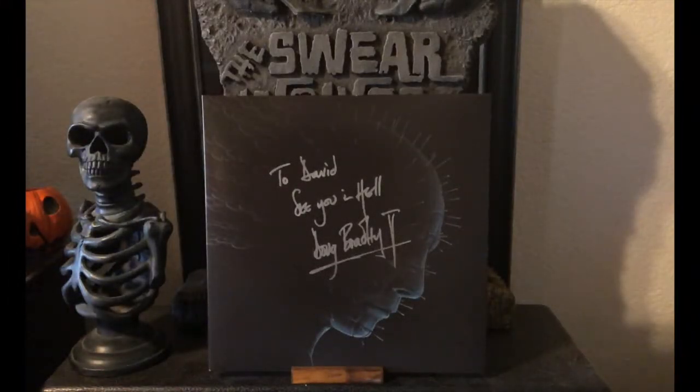Welcome to the Swearwolves YouTube channel. I'm David, and today we're going to take a look at Death Waltz Recording Company's 30th anniversary edition of Christopher Young's score to the 1987 classic Hellraiser.